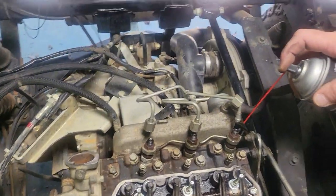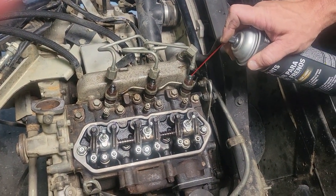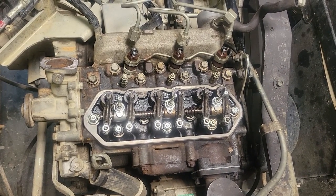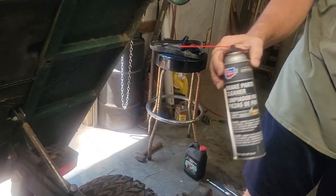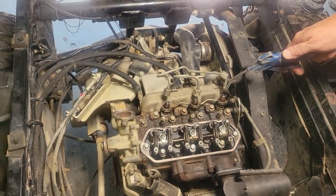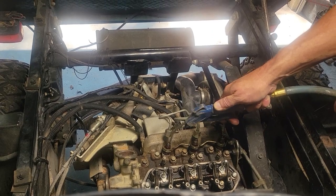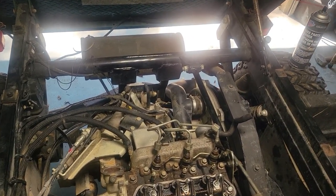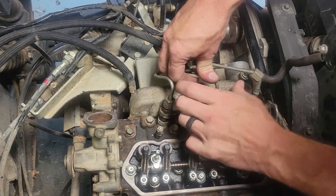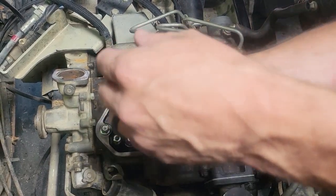I'm going to make sure my injectors are clean — I should have mentioned that to start with, you really don't want anything in those injector holes; try to keep them clean the whole time. What I was just using is brake cleaner. I'm not going to blow hard in them — I just want to make sure there's no grit in there. Then we'll get these rocker arms snugged down nicely.